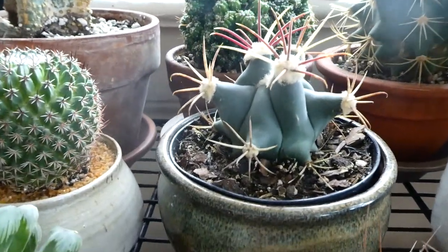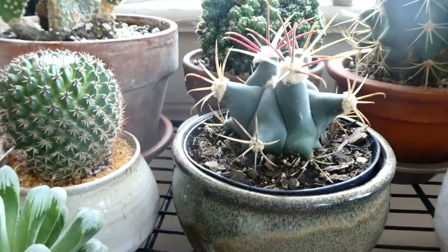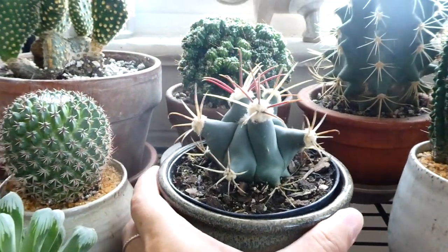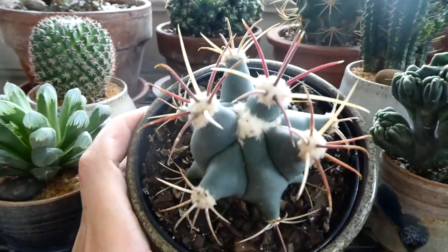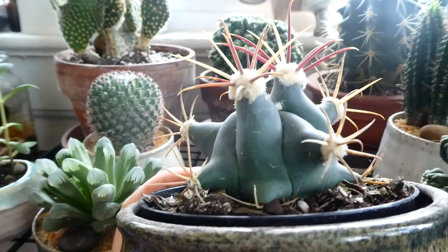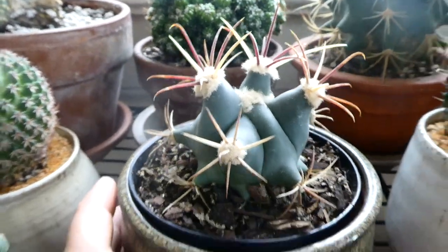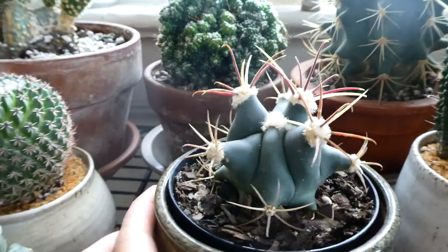Over here, this I bought maybe two hours ago. So I came home, found my dead cactus, and then went to Home Depot to buy some command strip hooks, and obviously I went to check out the plants. Didn't expect to get anything, but this one was just so interesting — and it was the only one there. So I got it, kind of to replace the one that I lost. I really like finding unique spines on cacti and unique growth.